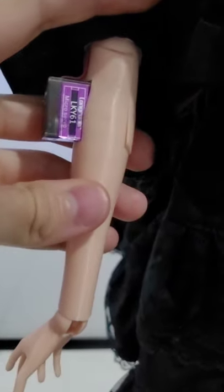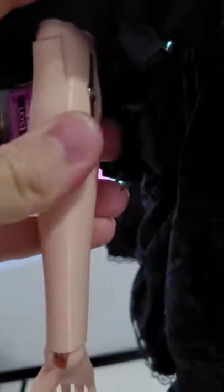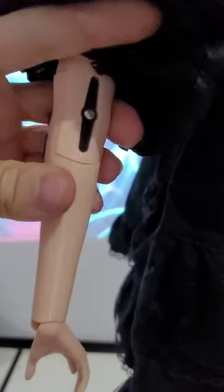Moving up, we have our first joint — this is the elbow joint. As you can see, the servo motors just stick out the sides, allowing about 90 degrees of movement. It's really quick and easy to replace most of the servos.